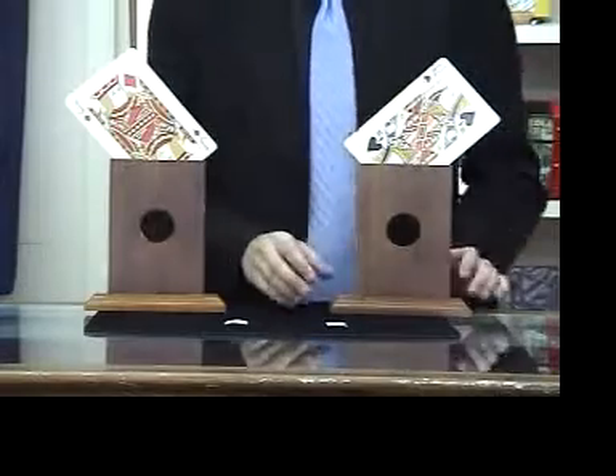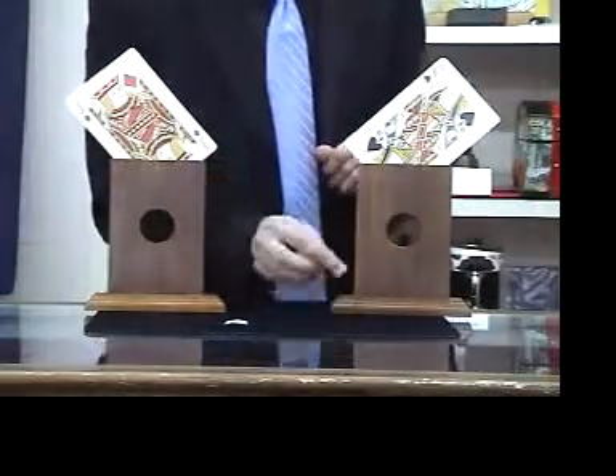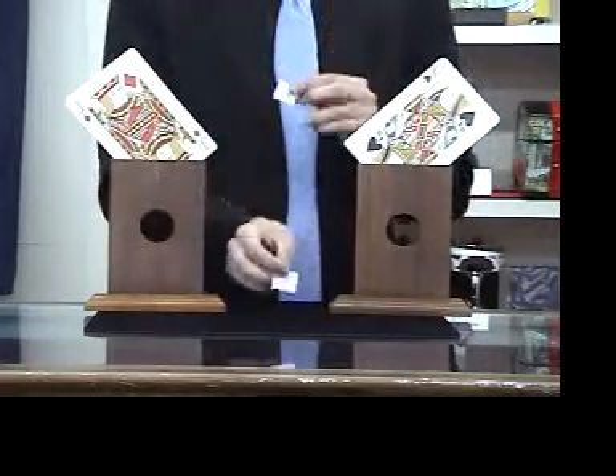It has these two nice wooden stands, a couple jumbo cards, and a whole lot of magic. For added impact, you can also use these stickers.